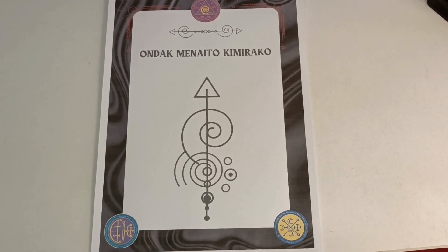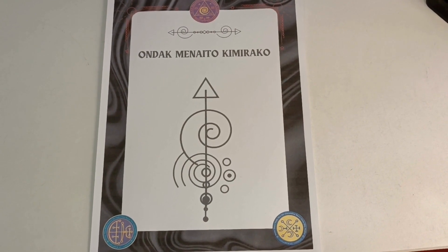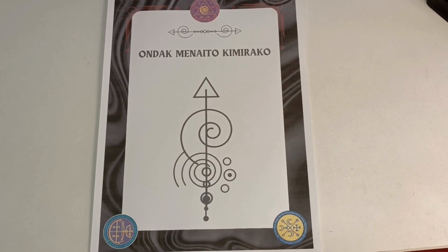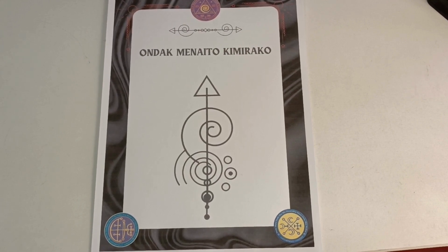Good morning everybody, friends of World of Amulets. Today we're going to talk with an instructional video about how to use the omamori style talismans. We have one printed out here — you can use it printed out, you can also keep it on your cell phone, no problem. But you must keep some things in mind.